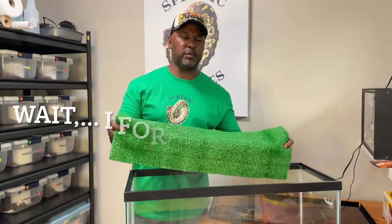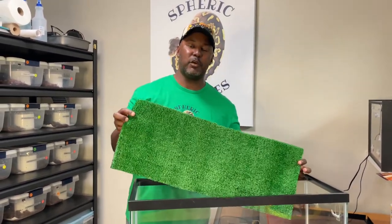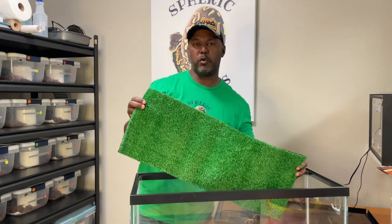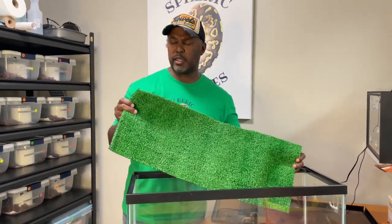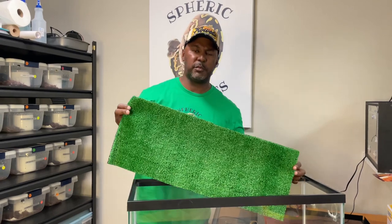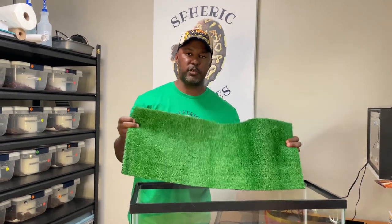One thing I failed to mention — Lynn pointed this out, so thank you — is that we got the AstroTurf from the remnant section. Always check the remnant section at Lowe's, Home Depot, or wherever you shop for turf, because we were able to get an 8-by-4-foot roll for around $12 to $15. There's no need to spend money when you don't have to.